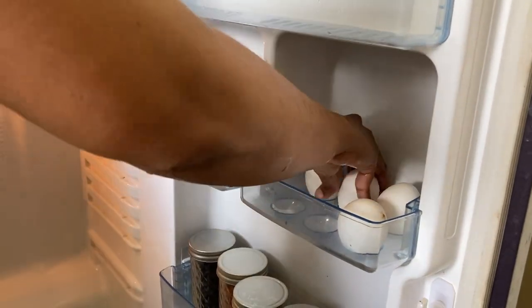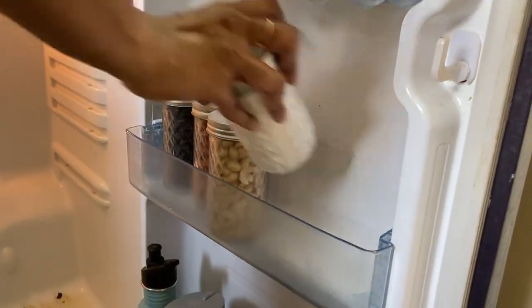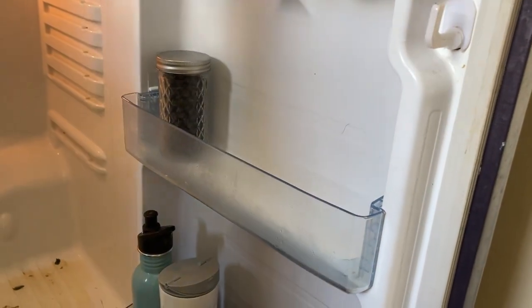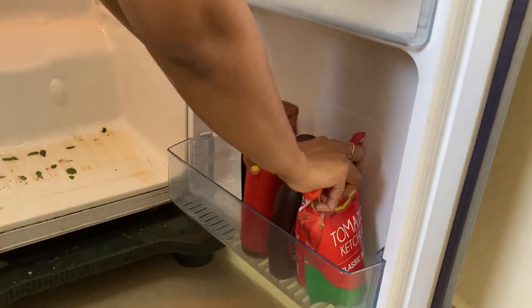This is all last week's leftovers. Egg. This rack will be filled with nuts. This is a water bottle.